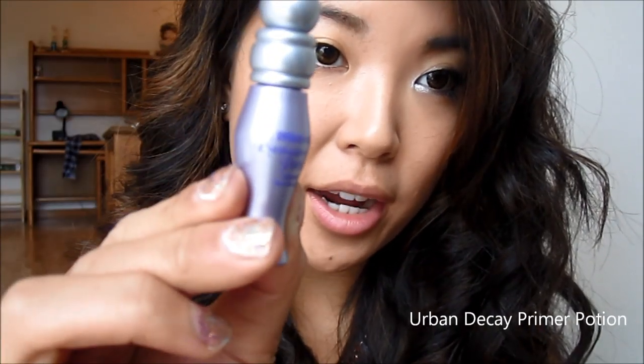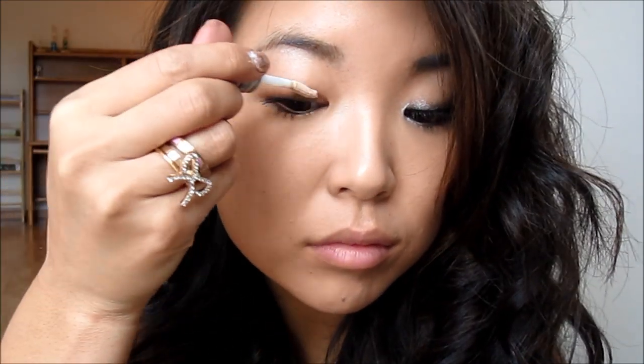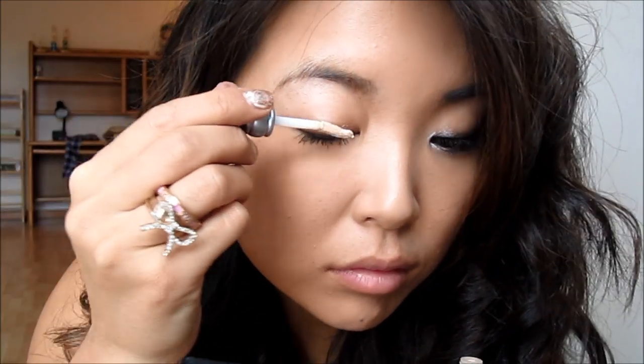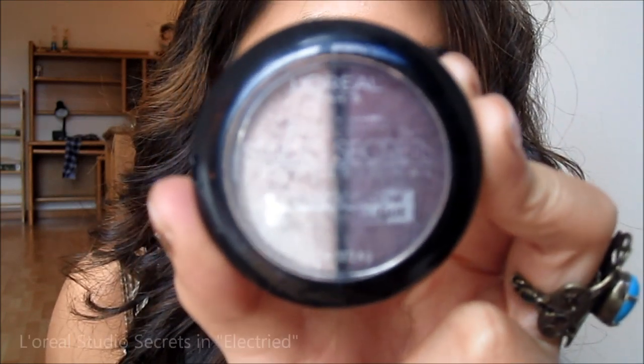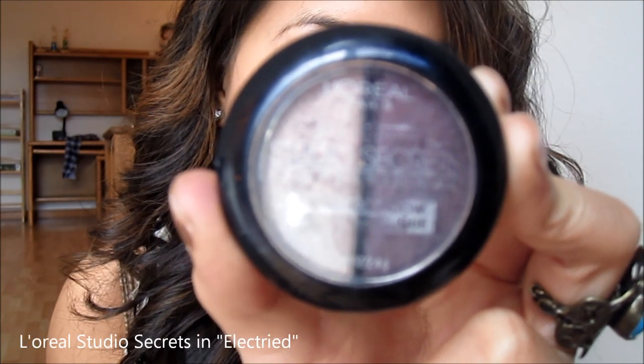First we're going to prime the eyes with Urban Decay's Primer Potion. Next we're going to go in with L'Oreal Paris Studio Secrets in Electrified.